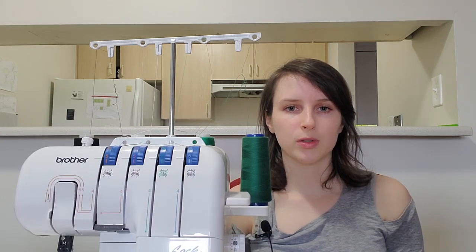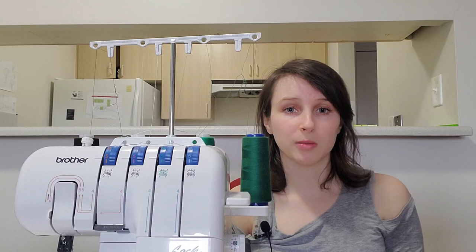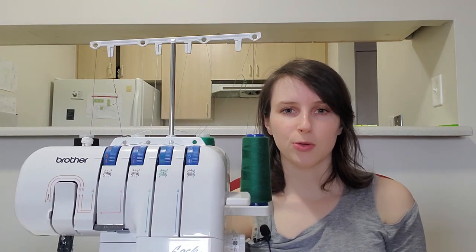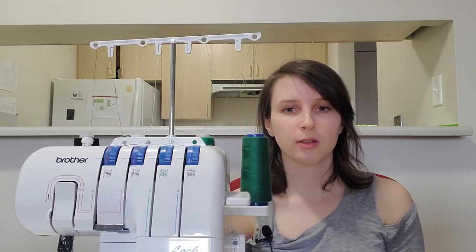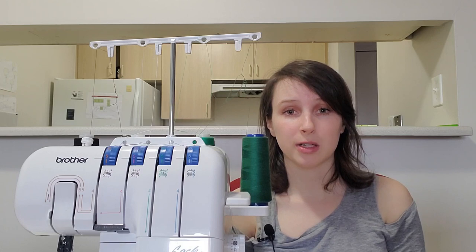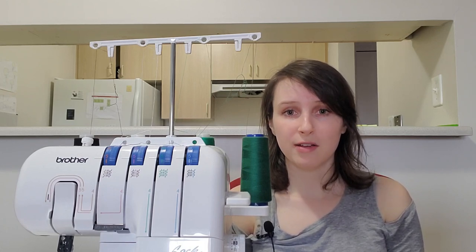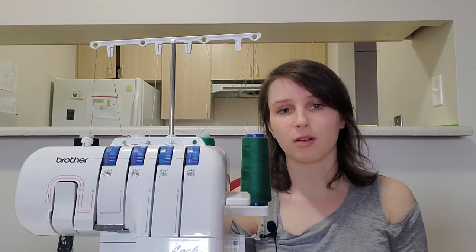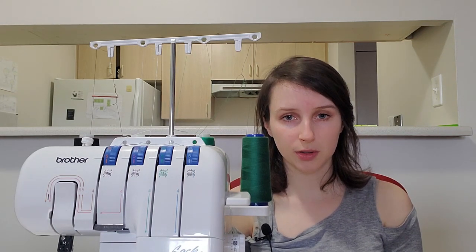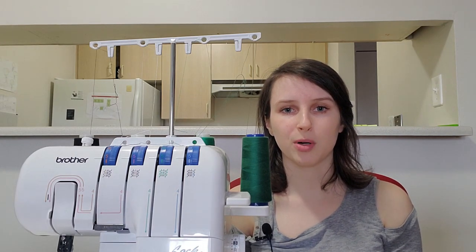Keep in mind that most sergers can be threaded multiple different ways. You wouldn't have a serger that can only be threaded as a two-thread, for instance. Many domestic sergers are 2-3-4 models, meaning they can be threaded with two, three, or four threads. Mine is a budget model, so it only has three and four threads. Another common model is 3-5, so you can thread it as a three-thread or a five-thread. The takeaway: figure out what you actually want to do with your serger and then make sure you buy one with the right number of threads for that purpose.